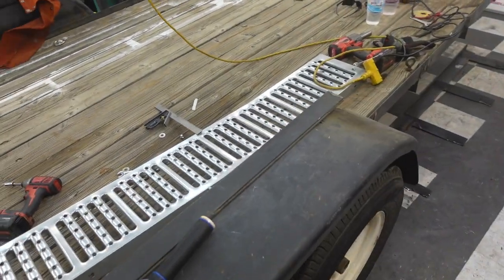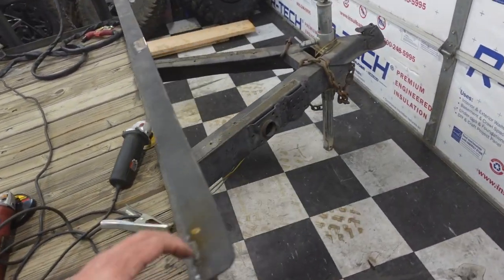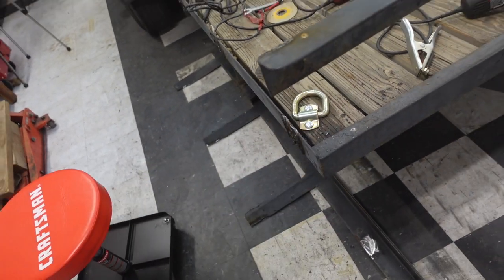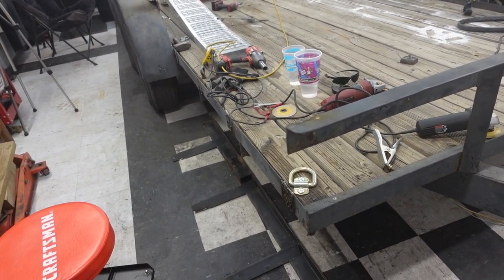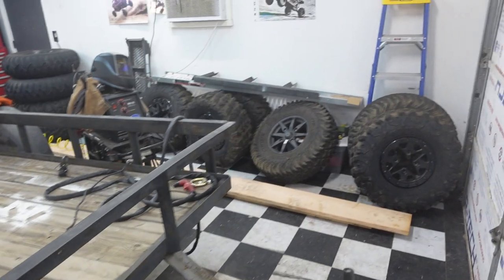We did it. Look at this — both sides off. Now one of the things we've got to do right away is to reattach this corner, because this makes this trailer really flingy. So we're going to figure out how we're going to build this corner off. I think what I'm going to do is get a piece of angle iron over here. Let's go get it.